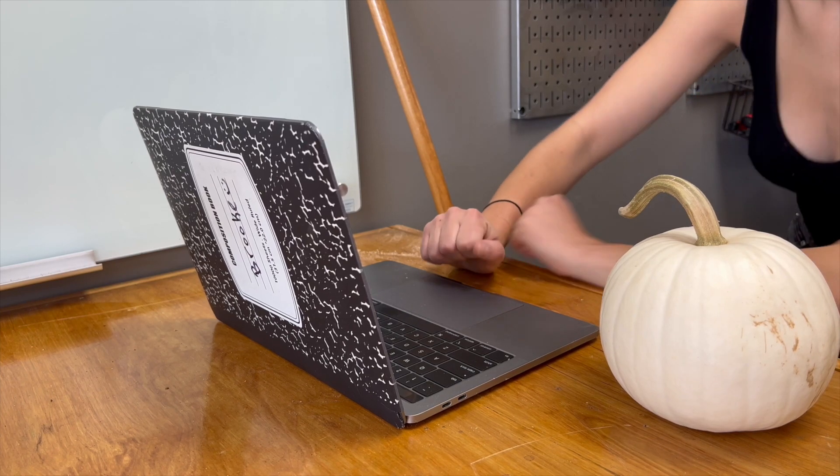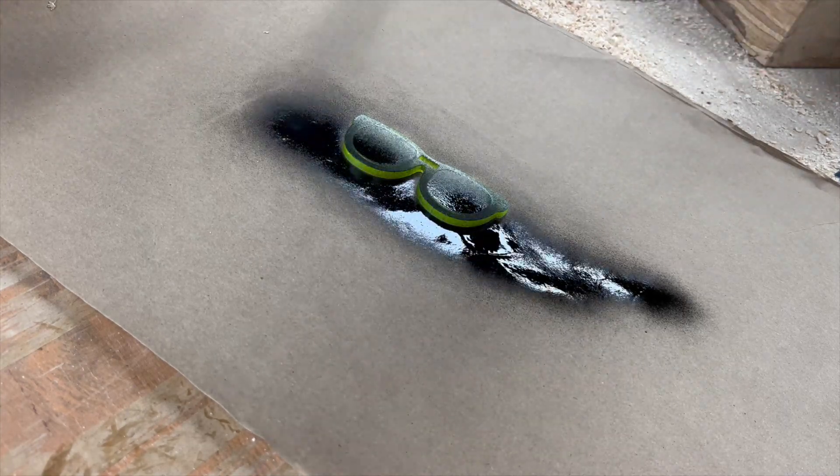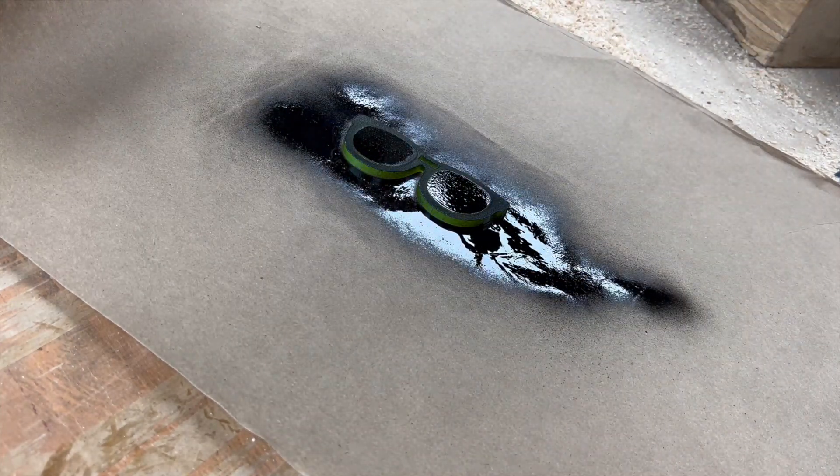I'm cutting these out on the laser cutter in quarter inch acrylic, eighth inch acrylic, and some plywood — really just a mix of materials. I threw some spray paint over some of the acrylic ones.